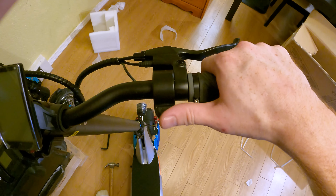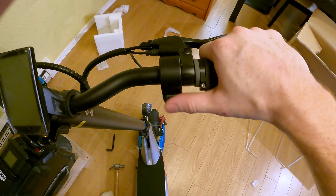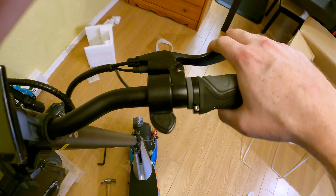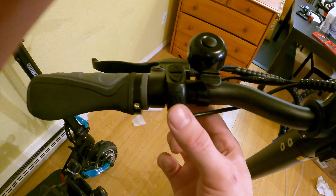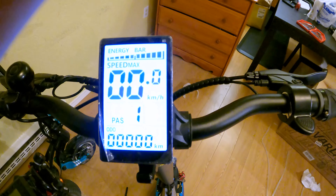On this side of the scooter, this is our thumb throttle, which is surprising — I didn't know the scooter had a thumb throttle, but it feels pretty easy to manage. So I'm excited to ride around on this thing with the thumb throttle. This looks like our front brake here. Let's see if I can figure out how to turn it on — I'm going to hold the M button and see what happens. Oh, what do you know? Screen turned right on.